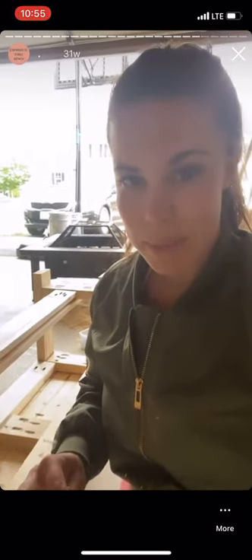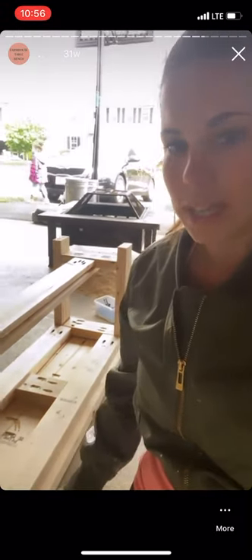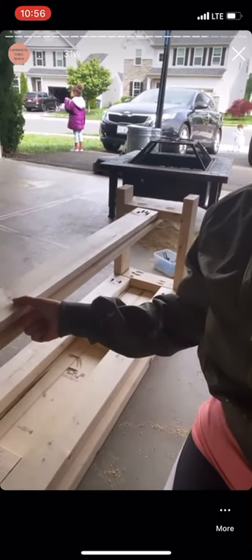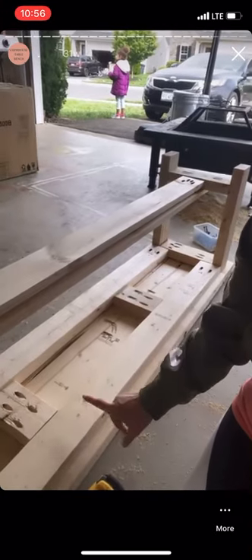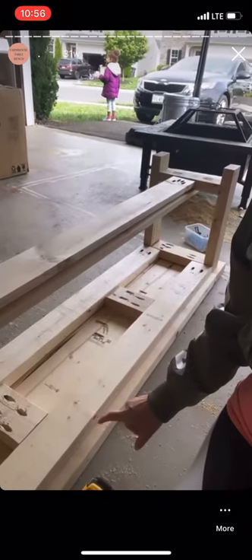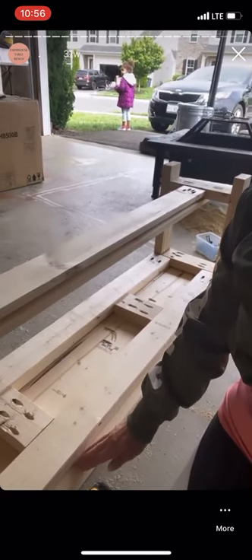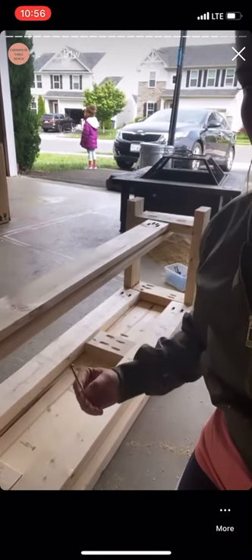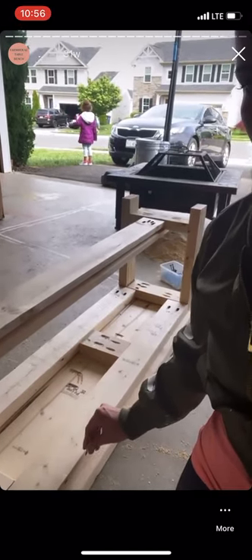The last step in building the bench is to attach the bench top to the frame. Lay your bench top upside down on your leveled surface, then take the frame, flip it upside down, and place it on top of the bench top. Use wood glue underneath first, then use one-and-a-half to two-inch wood screws and screw them all along the framing right into the bench top. And then you've got a bench.